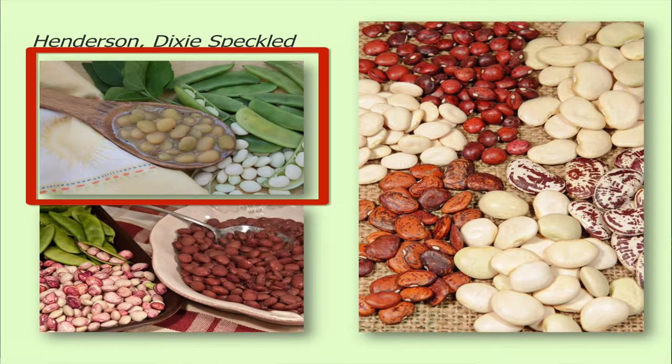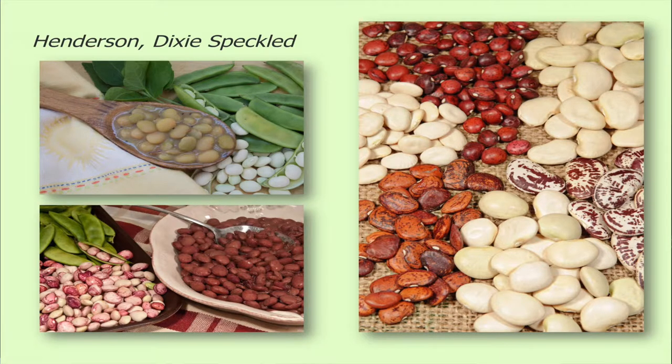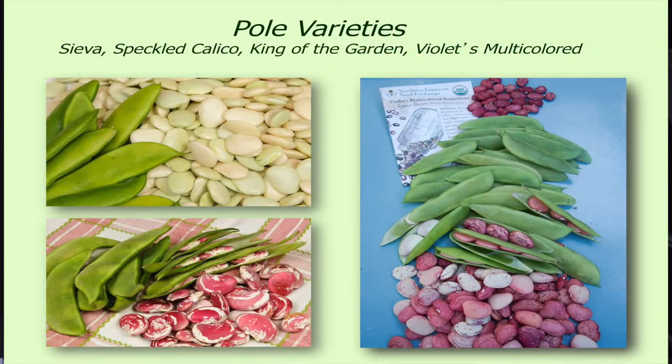Henderson is that white one up there at the top — doesn't that look good? And then Dixie Speckled and White Speckled, those are two other old-time varieties. These are all bush varieties. And then if you're looking for pole varieties...